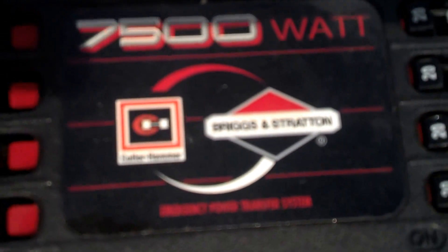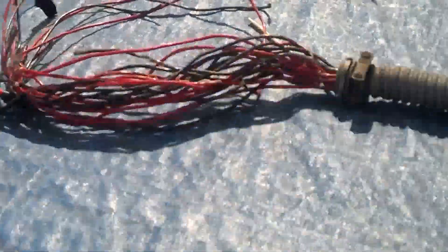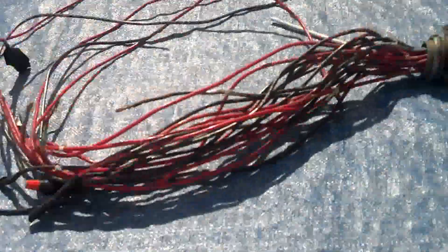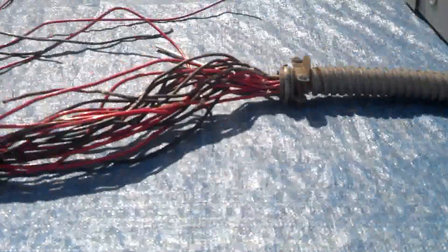This is a 7,500-watt. I hope that comes out — I can't really see my screen. And this is all the wires that's required to hook it up. So it looks like the Terminator puked. Let me show you the one that's installed.